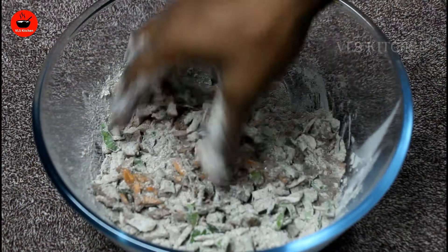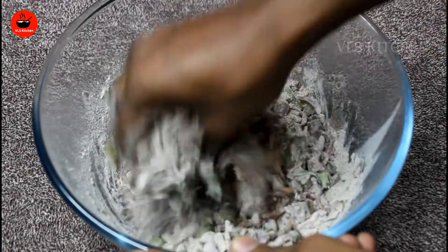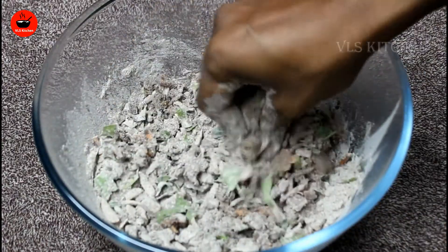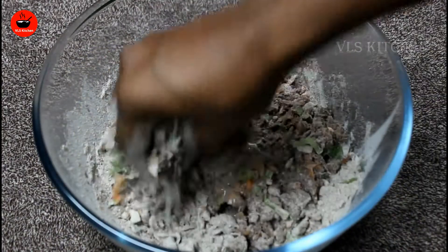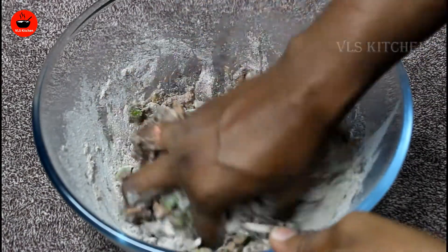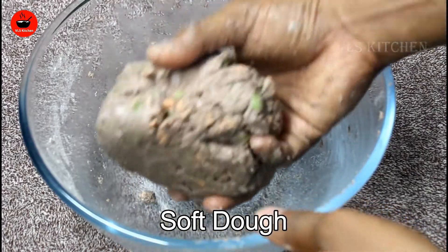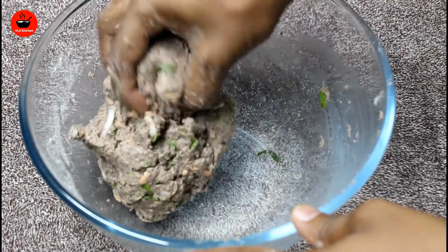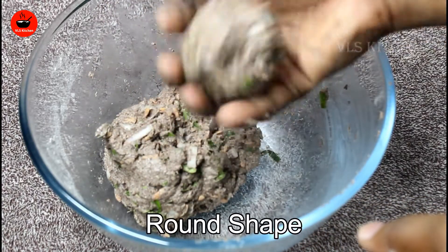Put 1 tablespoon of garlic powder in the third layer. I will cut it from the leaves and put it in the middle. Now I will cut it from the leaves and cut it again from the leaves.